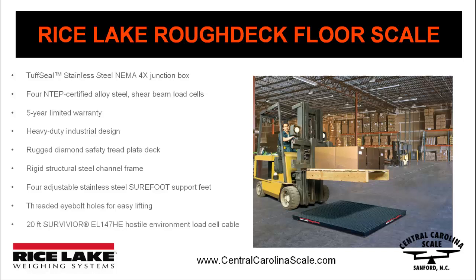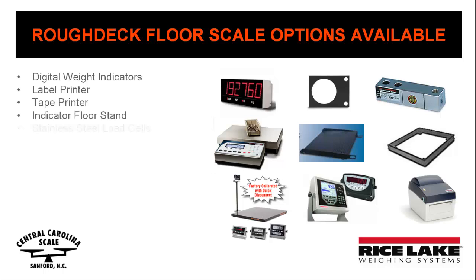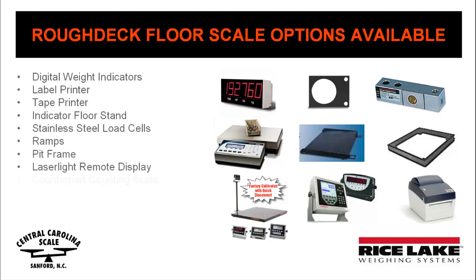The Rough Deck Floor Scale is available with many different options including digital weight indicators, label or tape printers, indicator floor stand, stainless steel load cells, ramps, pit frame, laser light remote display, counterpart counting scale, forklift channel, floor anchor plates.